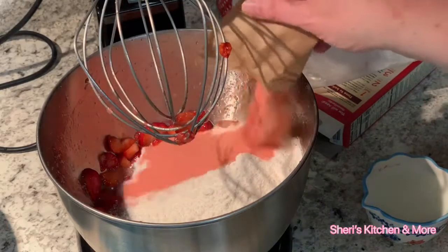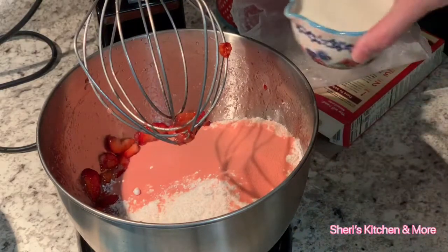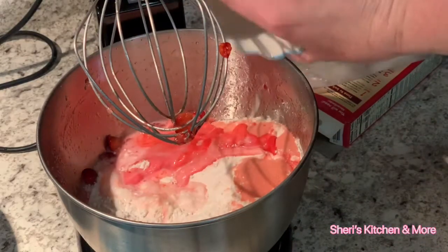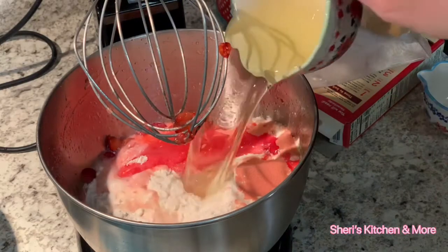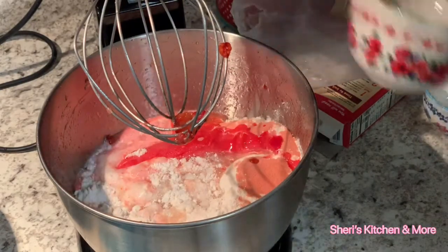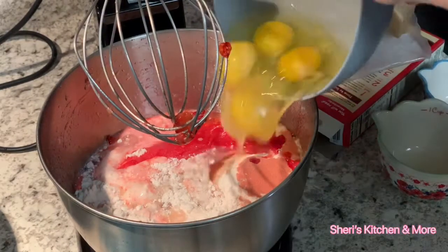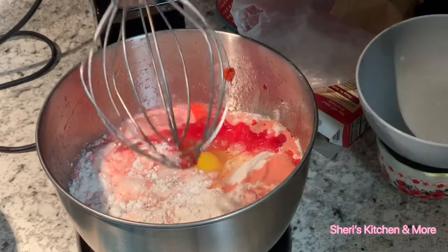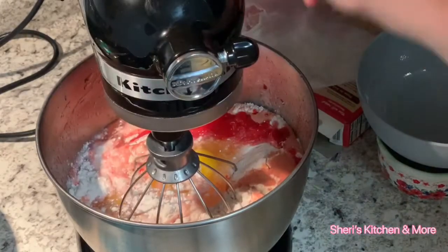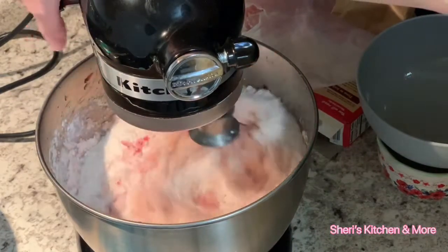A package of strawberry Jell-O, a half a cup of milk, a whole cup of oil, and four eggs.